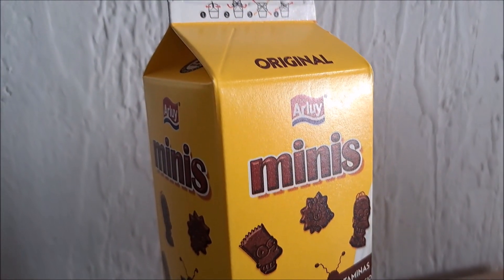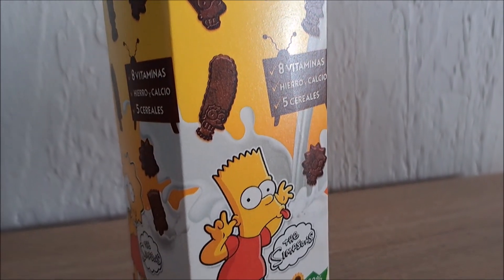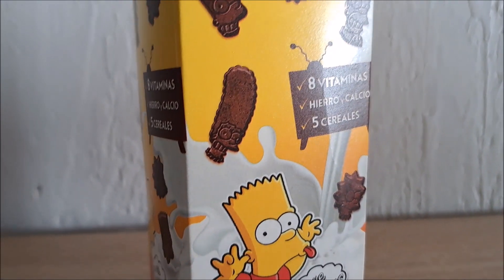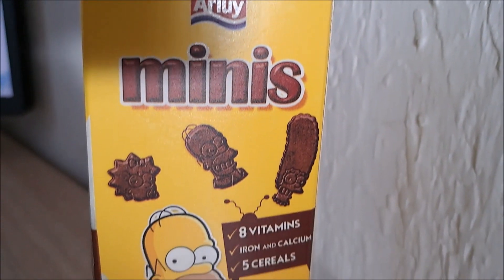I bought this cereal box in Spain, in Barcelona. So that's why the box is in Spanish, as you can see. And on this side it is in English.